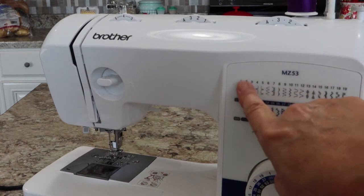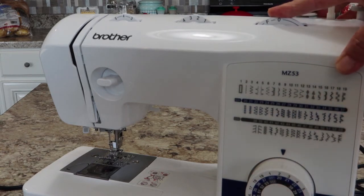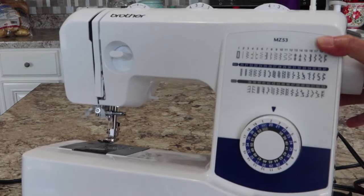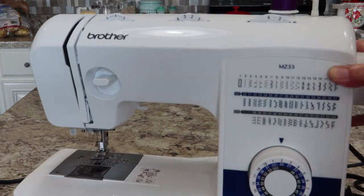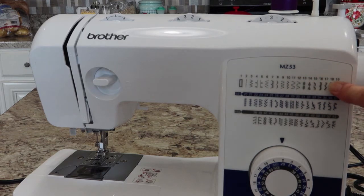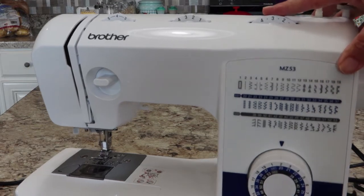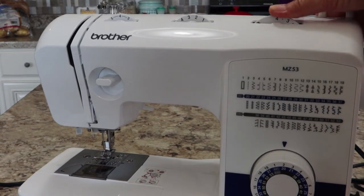This stitch length dial is also interesting because of all these extra stitches over here. The first line is a gray color — when you have it set from zero through four, you are selecting from the top-level stitches. On your pattern selector dial, there's an inner circle, a middle circle, and an outer circle. From zero through four you are using that top level and the outside numbers.